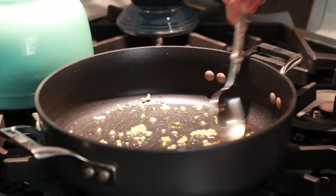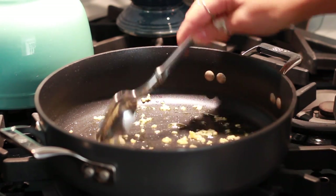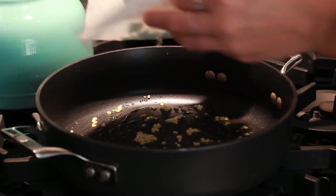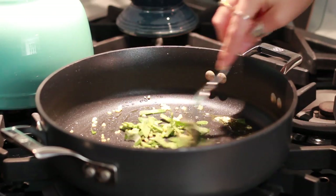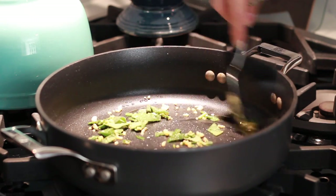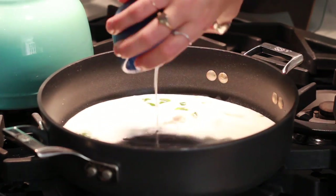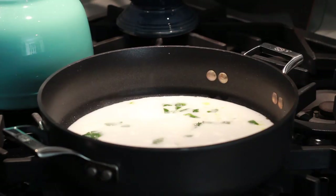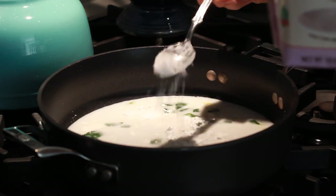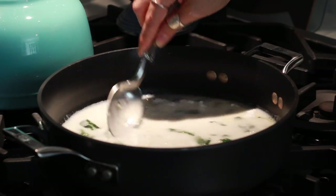Now that the gnocchi are cooked, we're sautéing some garlic in avocado oil — you can also use olive oil or coconut oil. Sauté until it's browned, then add in the sage and continue to sauté until it's fragrant. Next up, we add the coconut milk, some sea salt, and finally a little bit of arrowroot powder, which is going to help the sauce thicken up. Let this cook at medium heat until it starts to thicken.